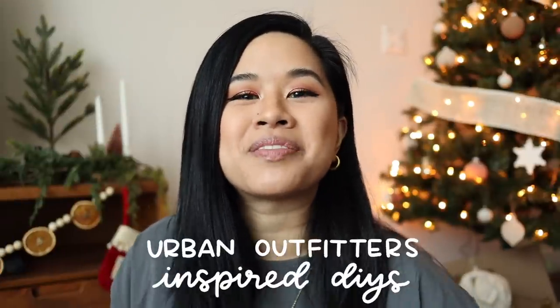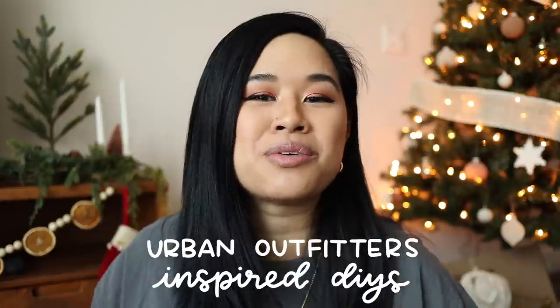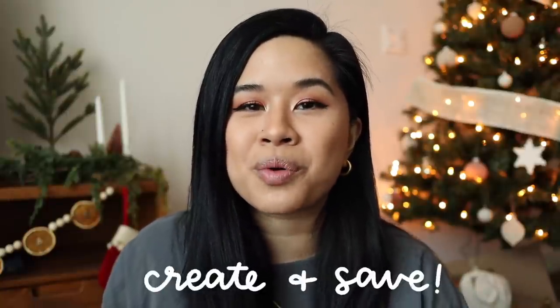Hello YouTube fam, welcome or welcome back to my channel. If you're new here, my name is Tina and I make videos on lifestyle, home, and DIY projects every single week. For today's video we're doing some Urban Outfitters dupes and these are really simple — you can do them all in under an hour. I'm always on the Urban website looking for items to buy but then I end up seeing things that I could totally DIY, and that's what happened for this video. I knew I could DIY each one of these pieces for a way more affordable price.